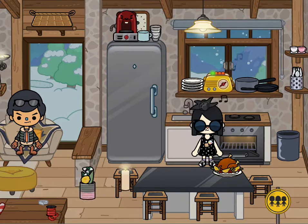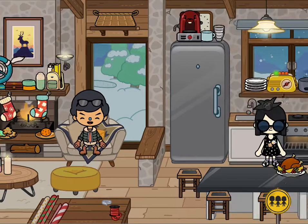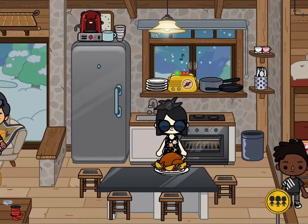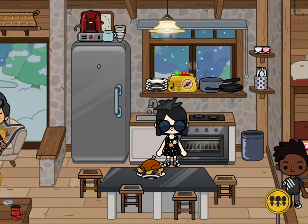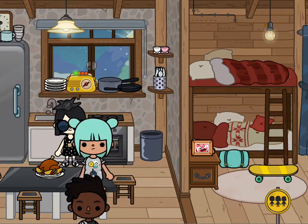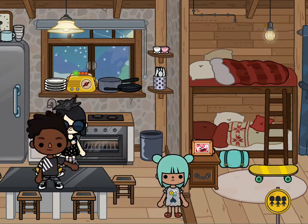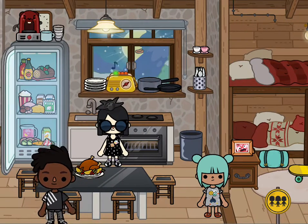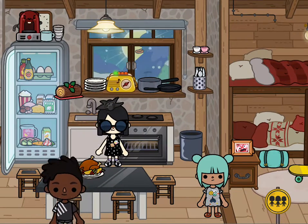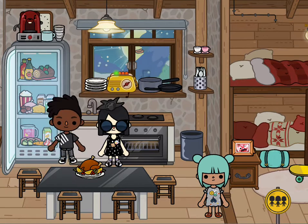Oh, the chicken is ready! Don't worry, our chicken is ready — look, it's a turkey! Oh yum! Let's make more Christmas dinner. We're gonna make this one — it's Christmas pie! We love it!